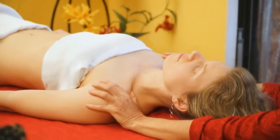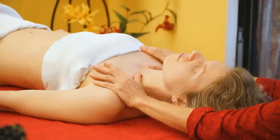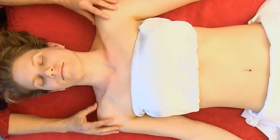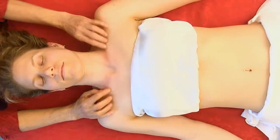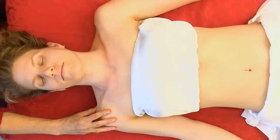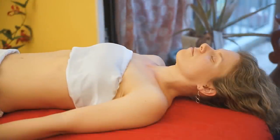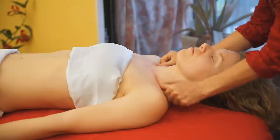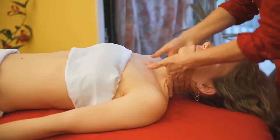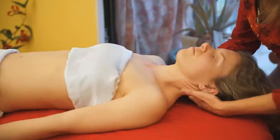With the clavicles you can sometimes spread them a little bit — they don't spread much, but there are two small joints on each side. One attaches into the acromion and the other into the sternum. The clavicles run across, which is part of the neck, and there are attachments there also — it's where the lymphatic vessels run along the superior side of the clavicle. I'm putting a little oil here to give a bit of viscosity to the skin so I can stretch into the muscle.